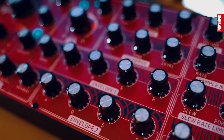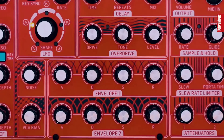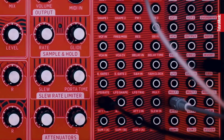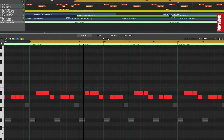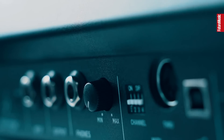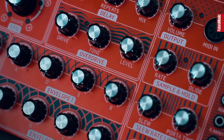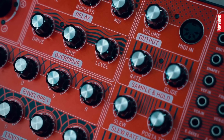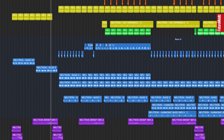The Neutron is a paraphonic analog synthesizer with multi-mode filter, envelopes, LFO, overdrive and a semi-modular patch system. The way I'm making this song is by sending MIDI information from my DAW into the USB input of the Neutron, and then I'm recording the audio output from the Neutron back through my favourite preamp and back into the DAW to layer up each track one at a time.